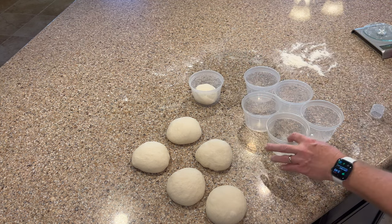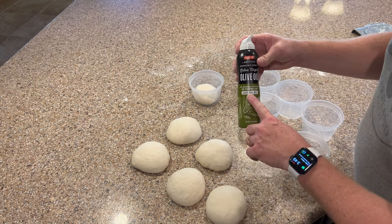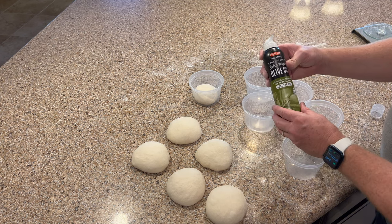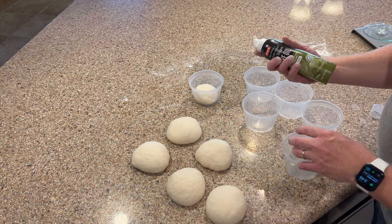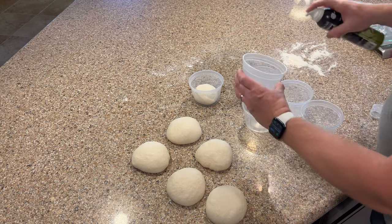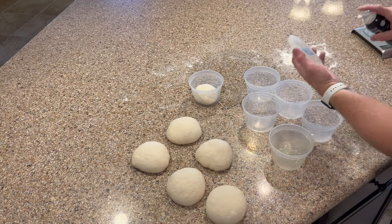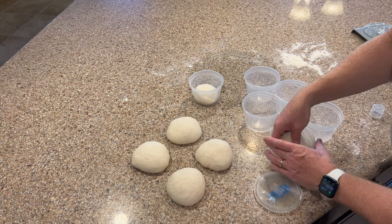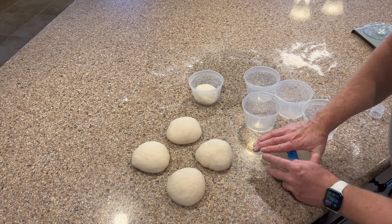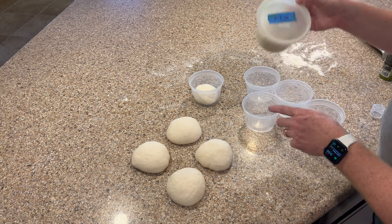If you're afraid they're going to stick, you can also use some olive oil spray. You want to make sure you get one that doesn't have a propellant or a bunch of additives — this is just pure olive oil. If you don't have spray, just take a little olive oil on a paper towel and gently brush it in there. I also spray it on the lid just a little bit to make sure it doesn't stick, then I cover it up. I put a little piece of tape on it and write the date so I know when I froze it.